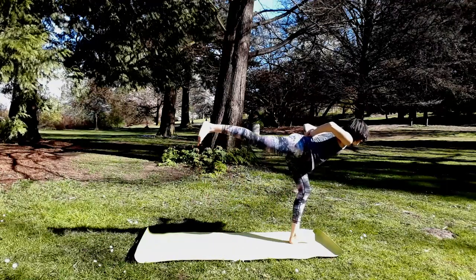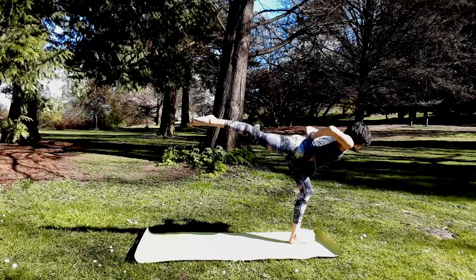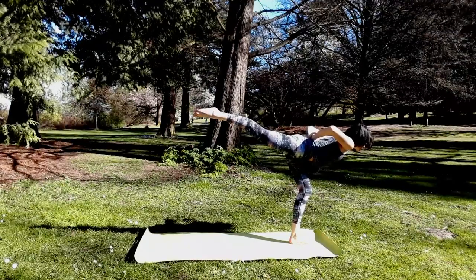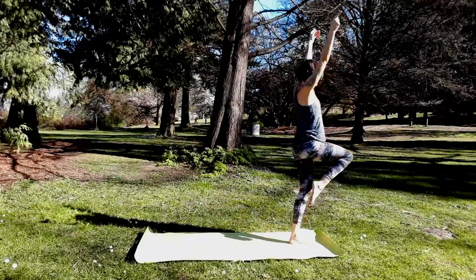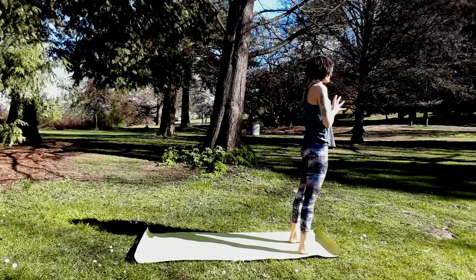Shifting weight forward — airplane. Lift the right leg high into the sky behind you, strengthening right hamstring, glute and low back. Let's stand tall, right knee to chest, hands to heart in front of the body. Exhale, just step down. Tadasana, mountain pose. Big breath.